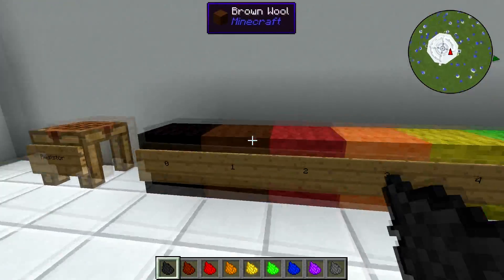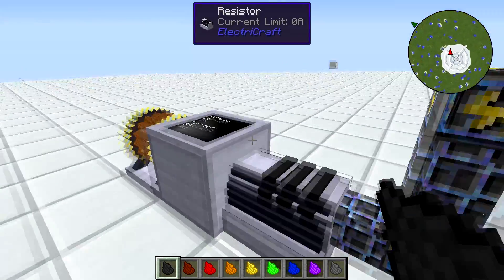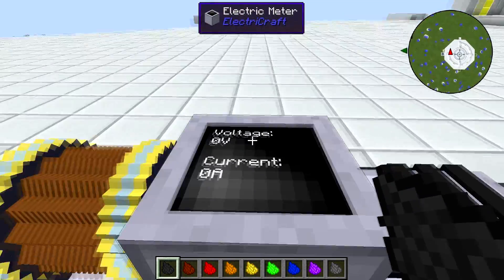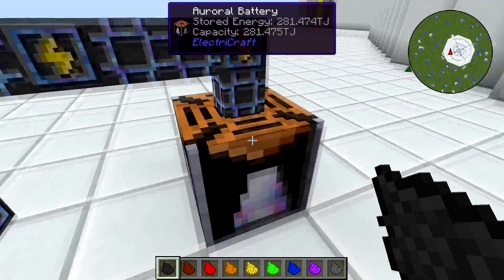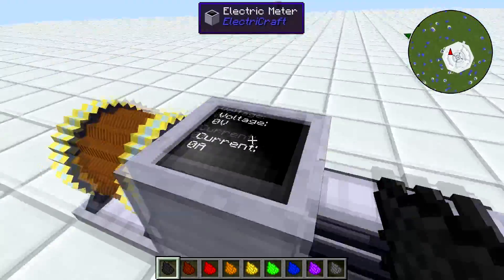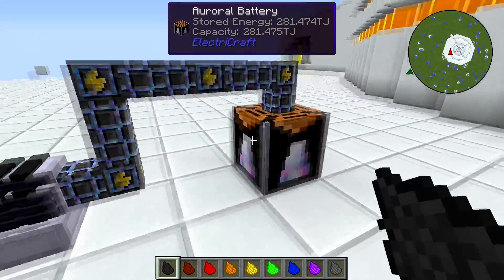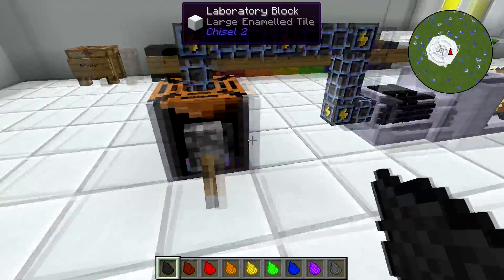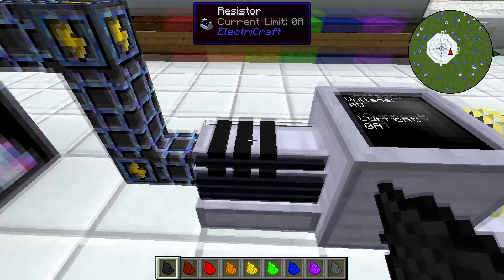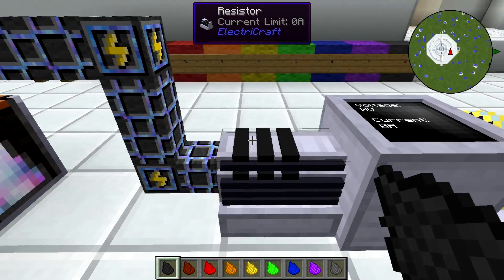Keep that in mind, because you're going to need to know that. What the resistor does is it limits the amperage that can come through it. The voltage is always determined by the voltage source. The current is going to change based on our resistor settings. The auroral battery here is a creative battery currently set to on, so it should be outputting power, but it isn't — zero voltage, zero current. That's because of our resistor, which is set to three black bands by default.